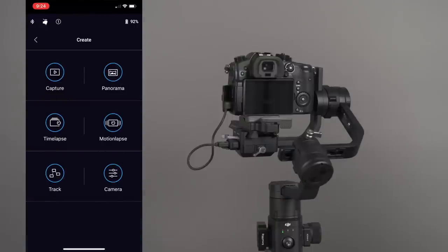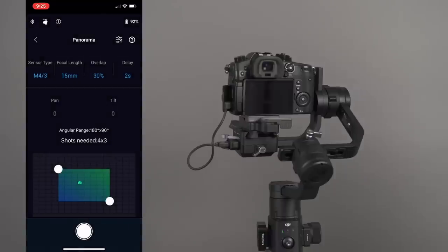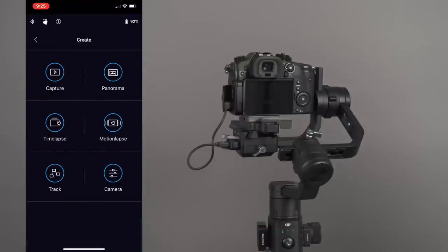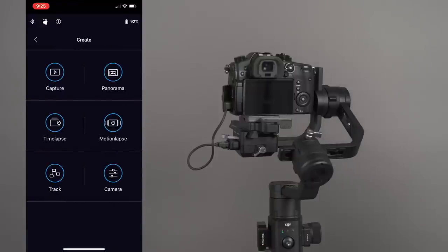I recommend experimenting with all of these features — you'll need your camera cable attached for some of them to work. The GH5 is fully compatible at the time of this video; they're adding more updates over time. They have a new cable for Sony users as well. For panoramas, you can set up your sensor type, lens size, overlap, and delay. You can also do time lapses — I suggest Googling settings for time lapse or motion lapse, and experimenting with those settings. It's going to take some experimentation before you get time lapse and motion lapse looking the way you want.